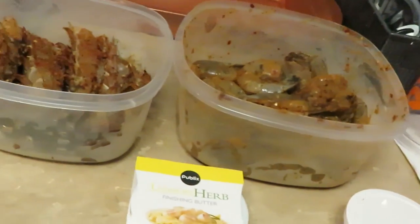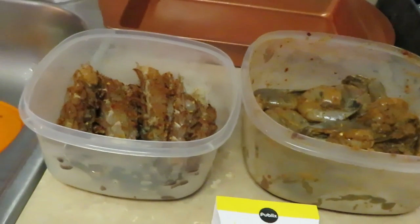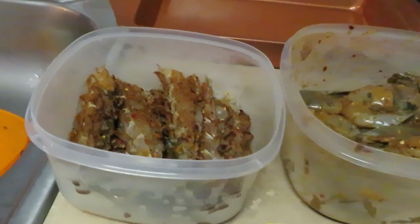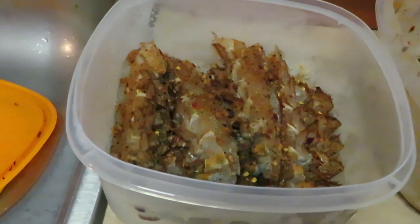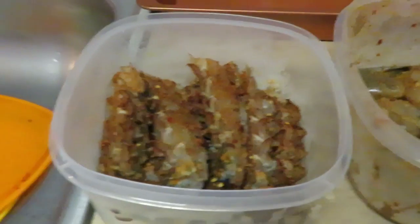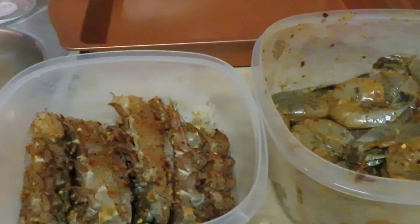Let me go ahead and get the lobster and shrimp thrown in the pan and into the oven. I've got my oven already preheated to 425°F. I'm gonna put it in for about 15 minutes — it shouldn't take long at all. I'll come back and let you guys see that.